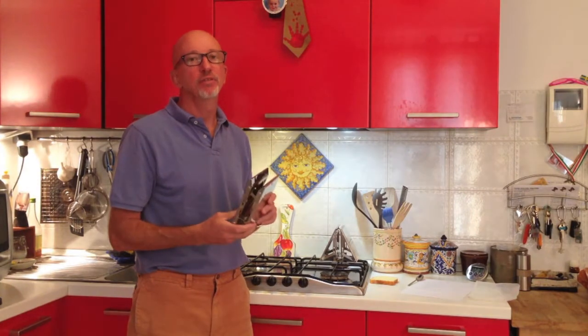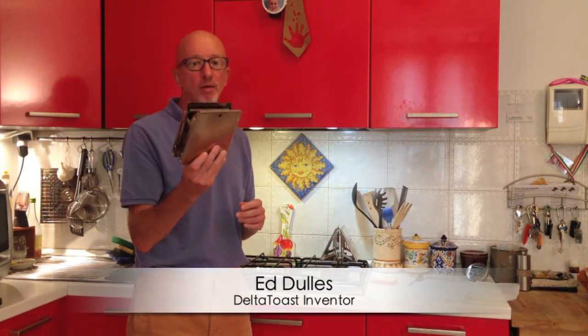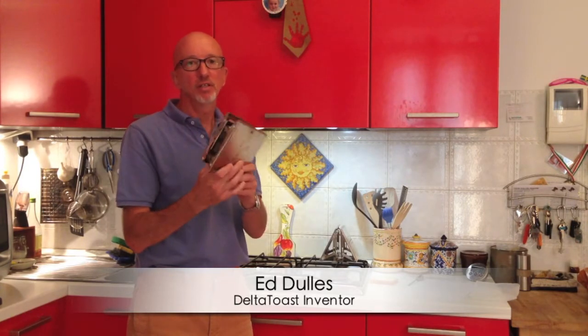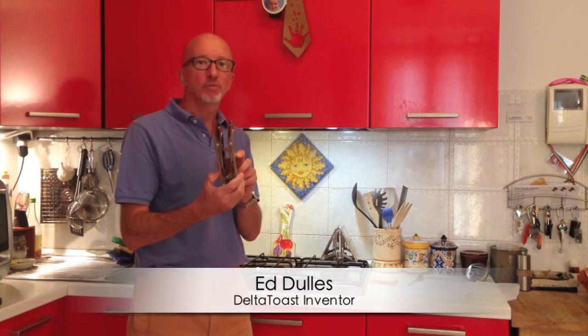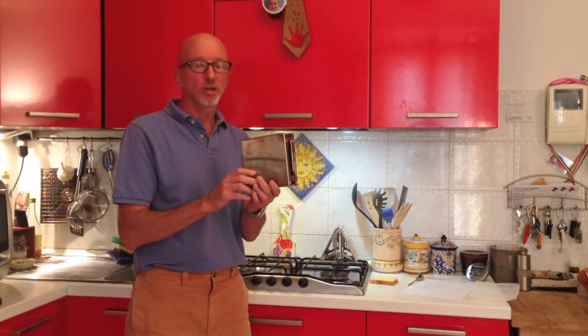Hi, I'm Ed Dulles and I'm the inventor of Delta Toast. This is Delta Toast. It is, in my opinion, the best stovetop toaster that's ever been made, the most efficient and useful stovetop toaster.